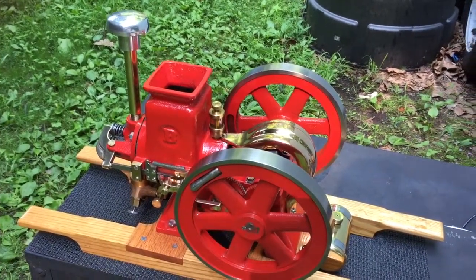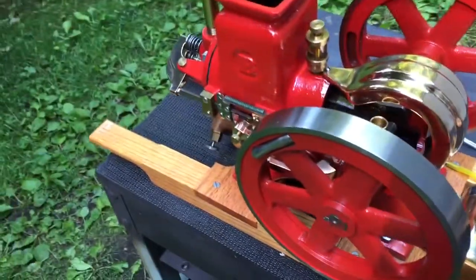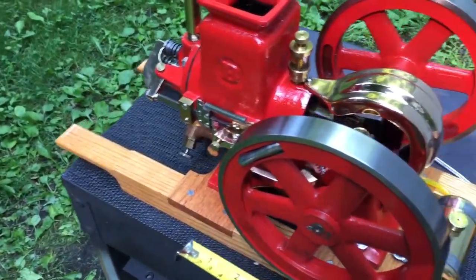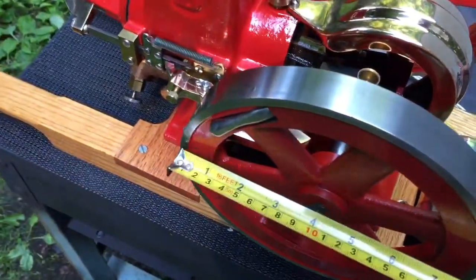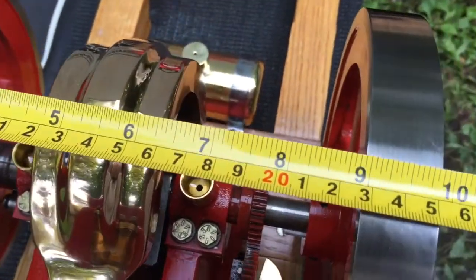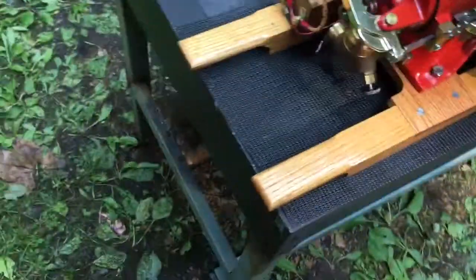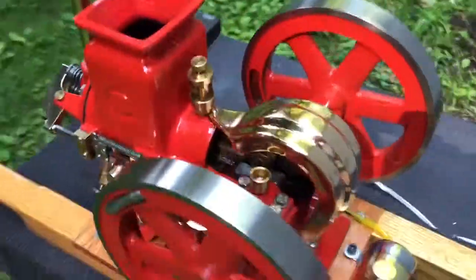Here we have what I believe is a half-scale Breisch Ohls scale Hitmus model engine. I've had some people try to tell me these are quarter scale — I'll let you determine that. It has 8-inch flywheels, measures just a hair less than 10 inches from side to side on the flywheels, and stands just slightly under 13 inches tall, so you can decide what scale it is.